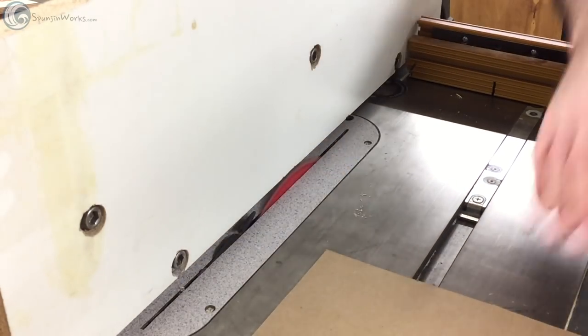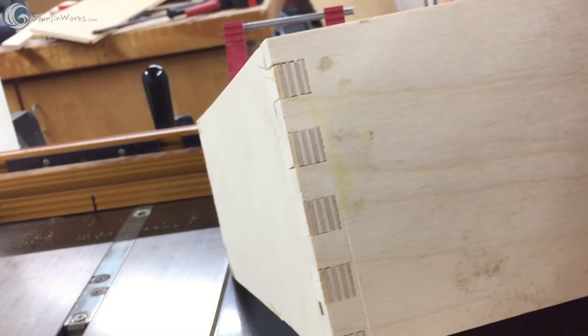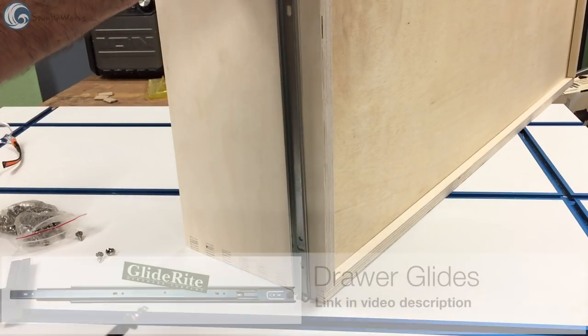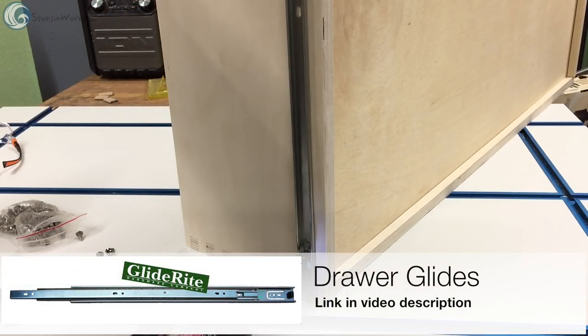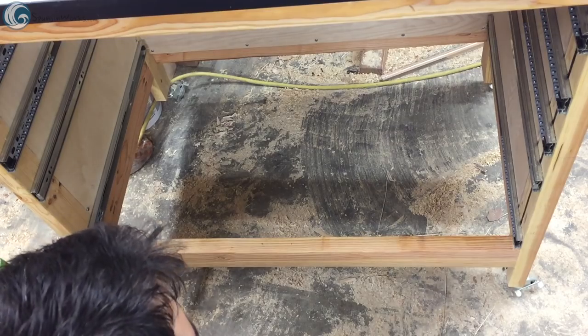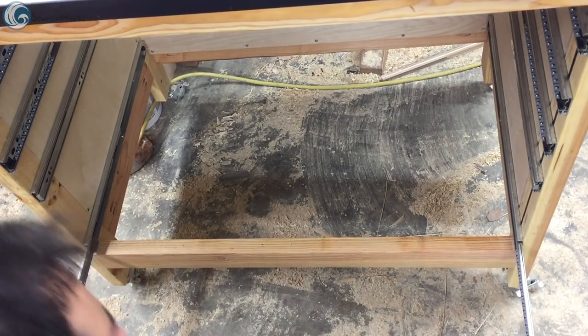After the glue-up, I flushed the joints at the table saw using my flush cut fence attachment. I then installed the drawer slide members to the drawer boxes using the supplied screws and slid the boxes into place. I really like these 1-inch over-travel drawer glides.